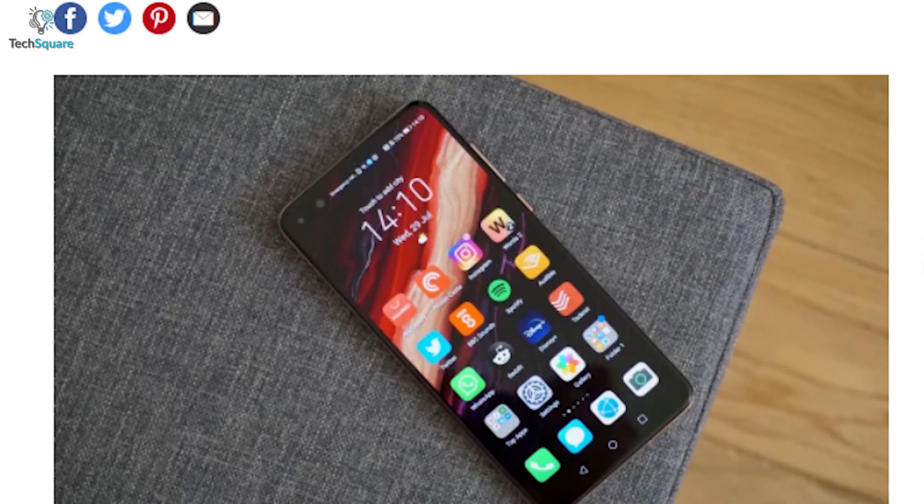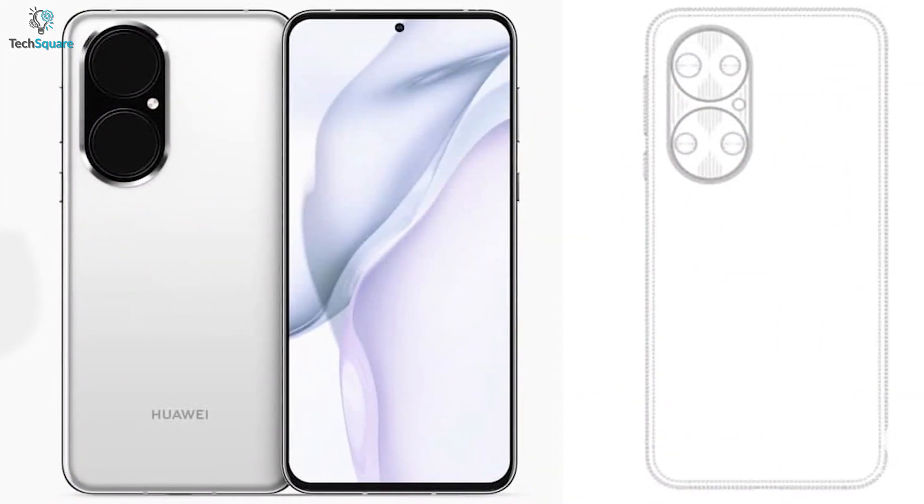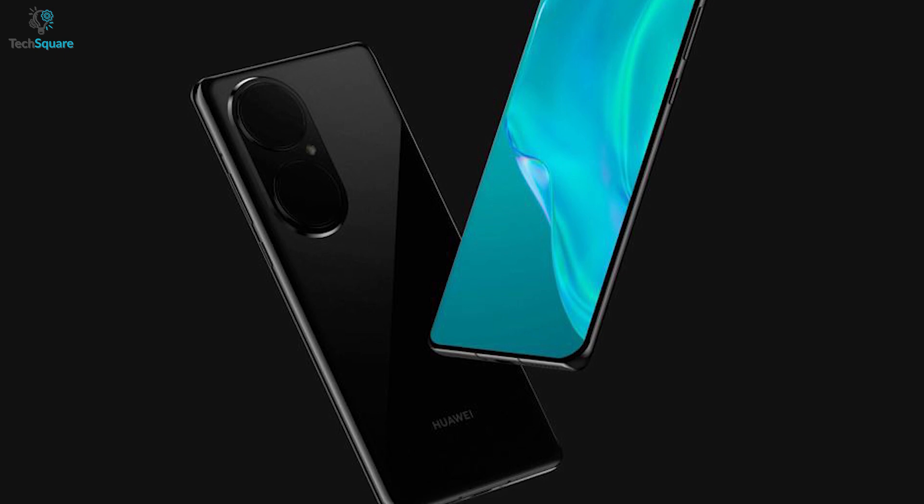In this video, we will show you some rumored leaks that might be included in Huawei's next flagship P50 lineup. So without further ado, let's get started!